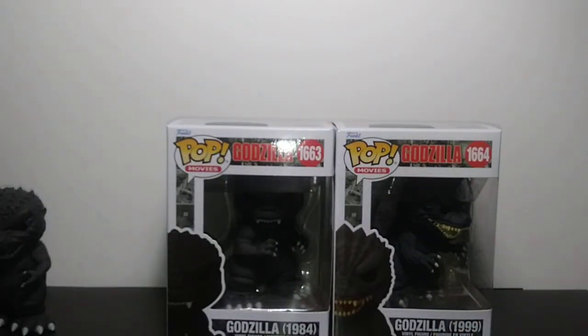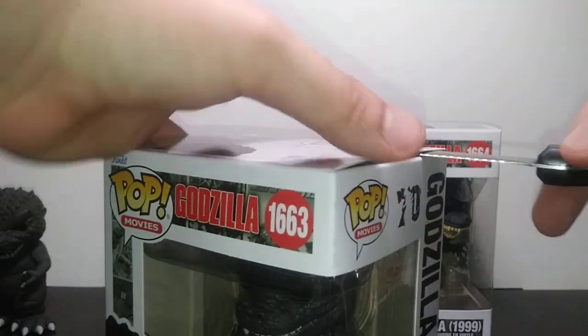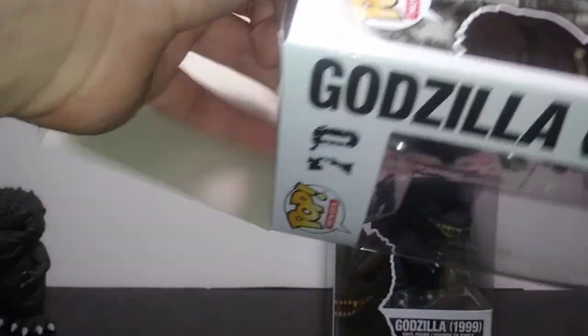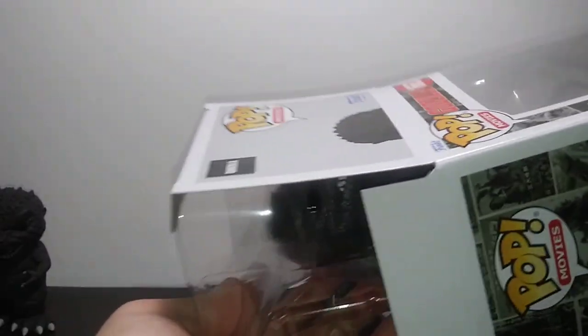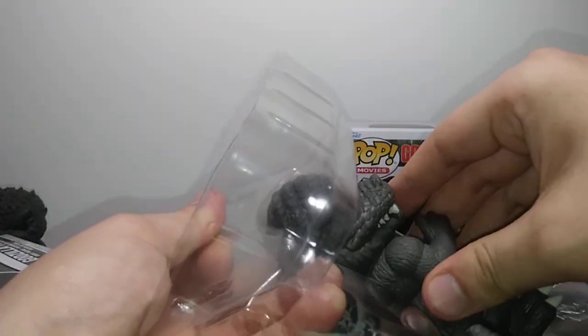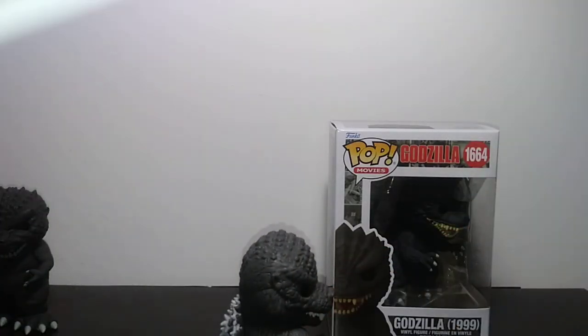Next we've got 84. Funny enough, when I was actually there the cashier was like, 'Oh, you're getting three of them.' I asked them if they had Shin — unfortunately they did not, so that's how I knew. There was some rattling against the foot, I thought something was broken loose, but never mind. Let's put that to the side — there's 84.